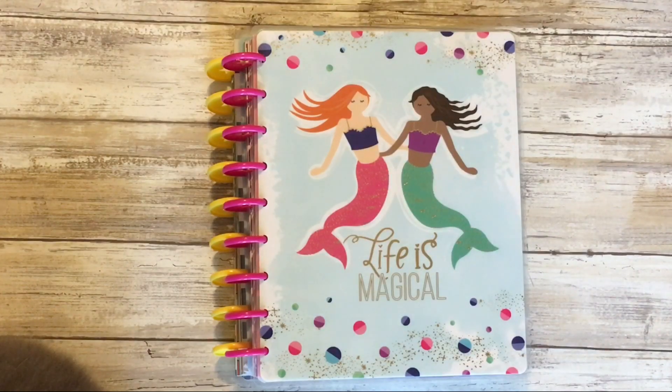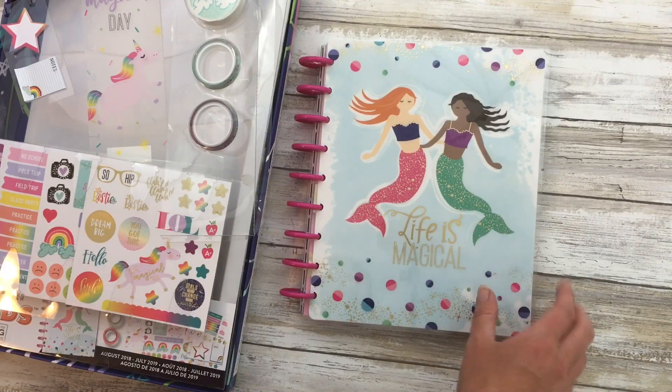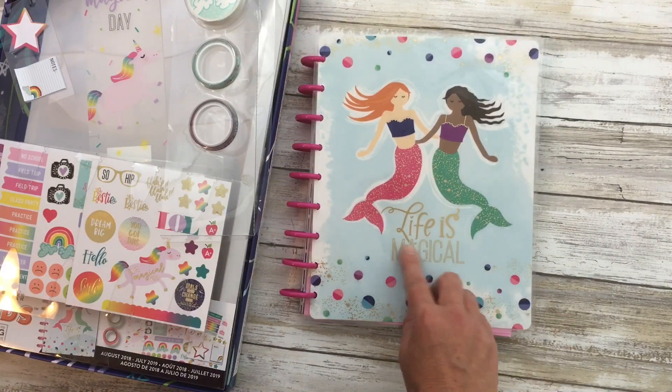Hello, welcome to my channel. Today I'm going to show you two classic sized Happy Planners that were in the kids line this past summer. I actually recorded a video over the summer of how my kids were going to use them, so I'm going to put some of that in here. This one is marketed to females.